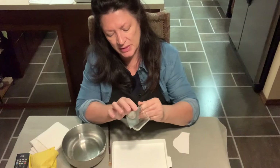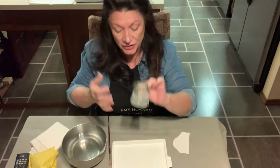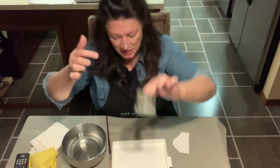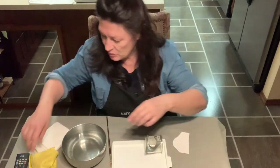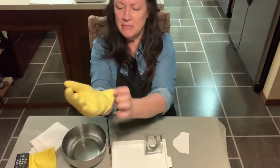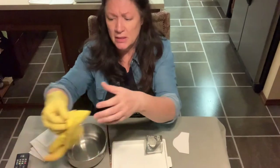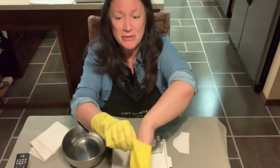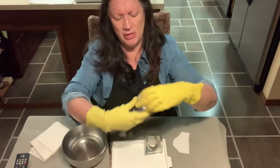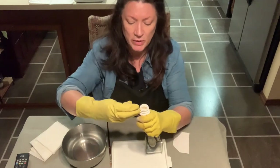I've got the stencil wrapped around — I'm not going to do the little leaves, just the fox. I'm going to set that down while I get my gloves back on. You want to be careful: etching cream can get on your skin and you may not feel a burn. Rather than having to run over and put water on your fingers, just be careful and wear some kind of protection right from the beginning.